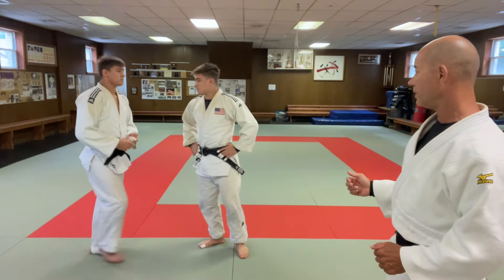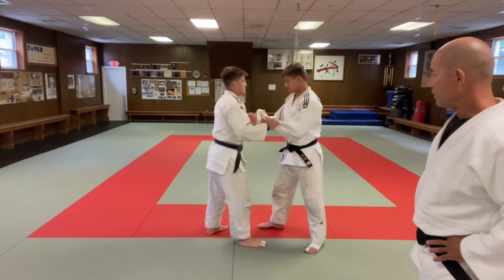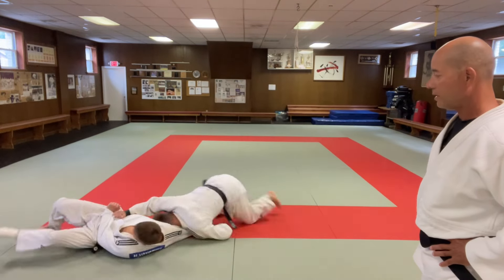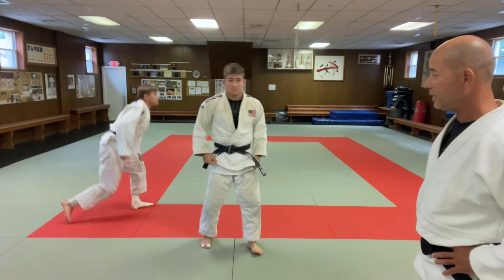Let's do one from a different angle and go the other way. Grabbing the sleeve this way and throwing that one. Basically that's it.